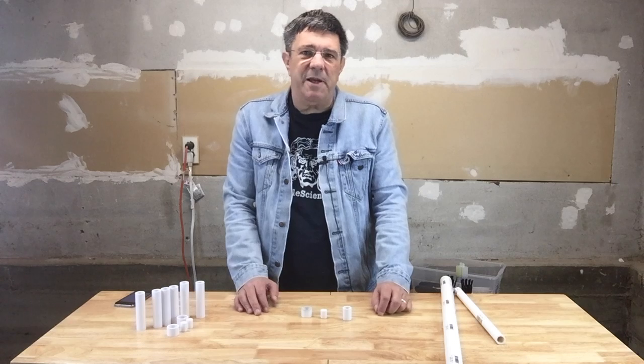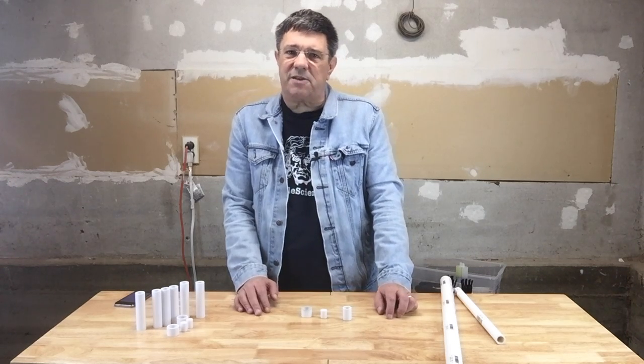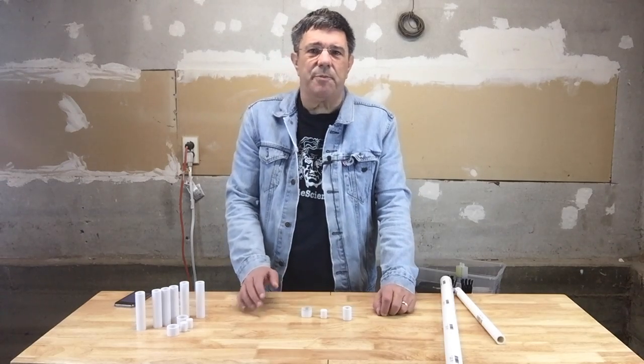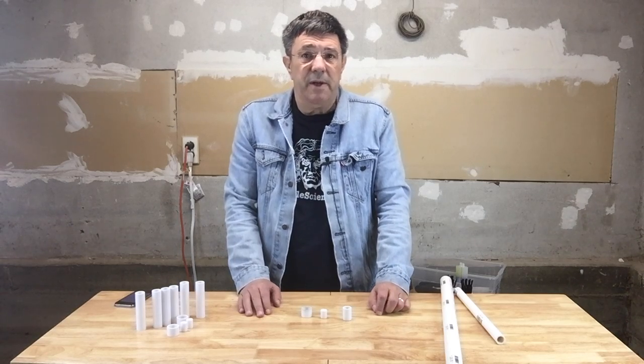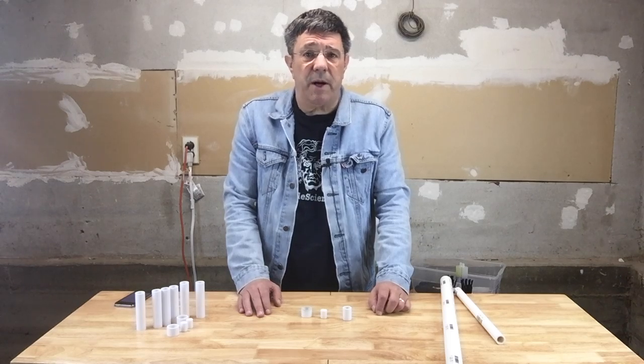For folks out there on the space station or cast adrift on tropical islands with only a 3D printer and a box of filament, and for purists who just want to make sure they're producing all their output on their printer, we hope our PVC sections are useful and helpful for prototyping or completing your 3D printed projects.